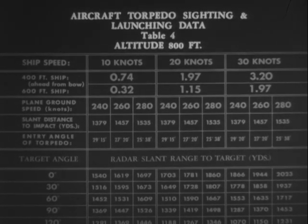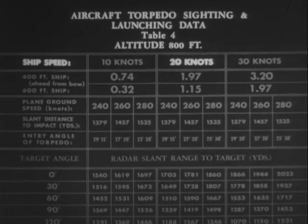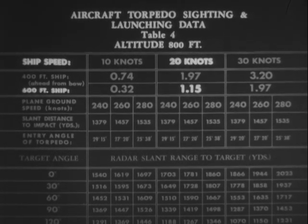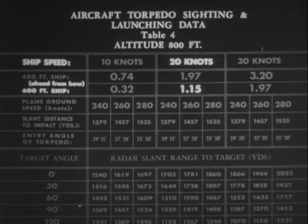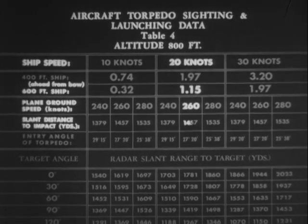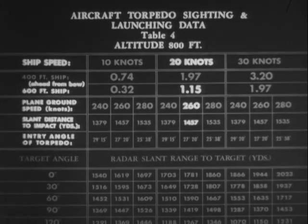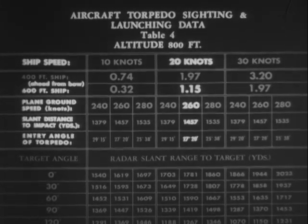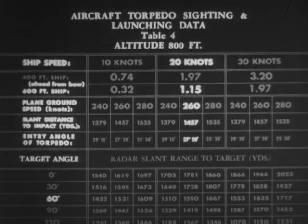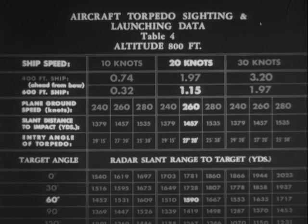Altitude of 800 feet. Estimated target speed 20 knots and its length about 600 feet. Aiming point is 1.15 ship lengths ahead of the bow. Your own ground speed is 260 knots. Slant distance to point of impact should be 1,457 yards. Entrance angle of the torpedo will be 27 degrees and 20 minutes. You are approaching with a target angle of 60 degrees, so your radar slant range from the target at point of release should be 1,590 yards.